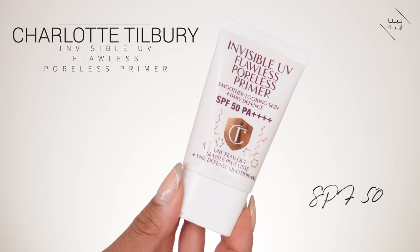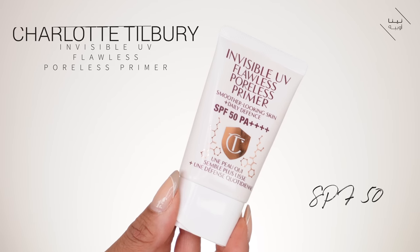Now I'm going to apply my SPF. I'm actually using a SPF and primer in one — it's the Charlotte Tilbury Invisible Flawless Poreless Primer. It's going to prime my skin to help my makeup last and give me that nice smooth finish, while also giving me SPF 50.